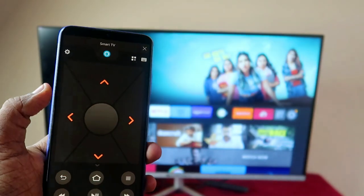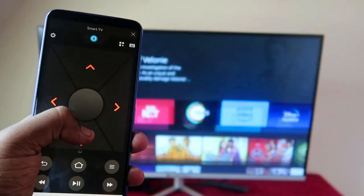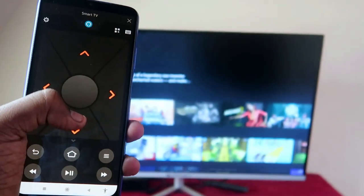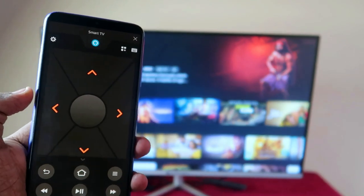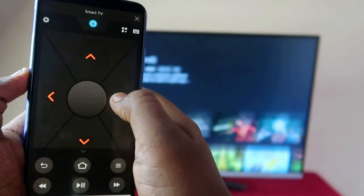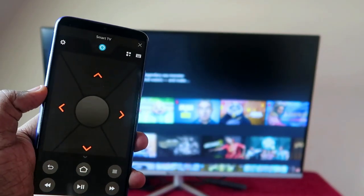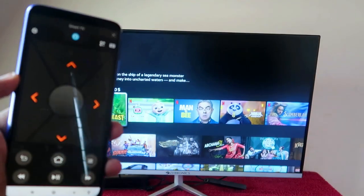Now your phone is connected with the Fire TV Stick. You can use your Android phone as a remote to control your Fire TV Stick — even if it's connected to a smart TV or any other monitor. You can also use this on an iPhone with the same Amazon Fire TV application.